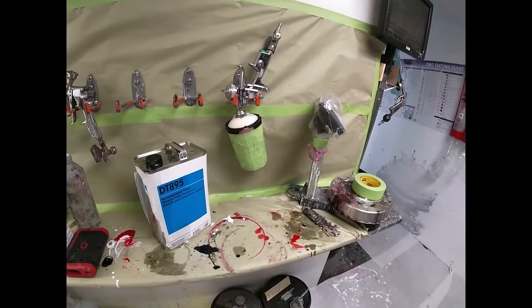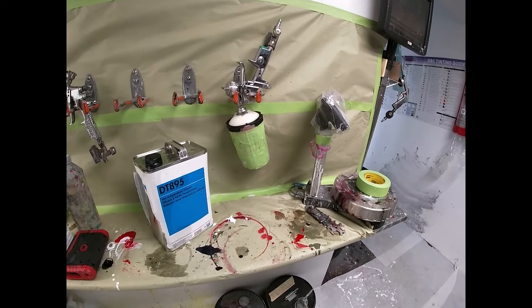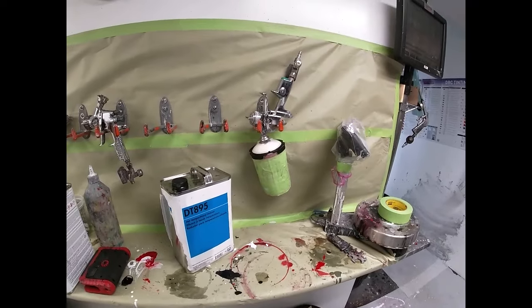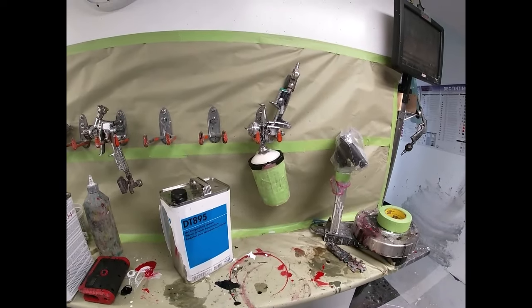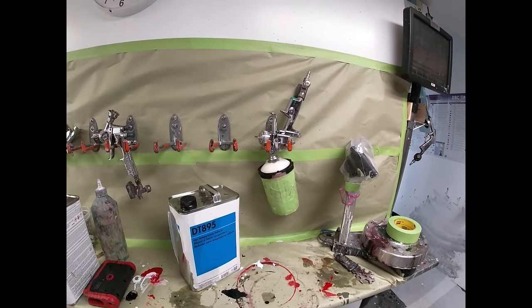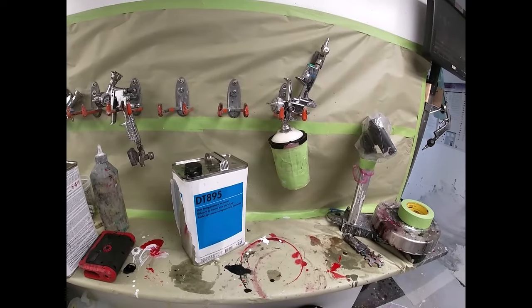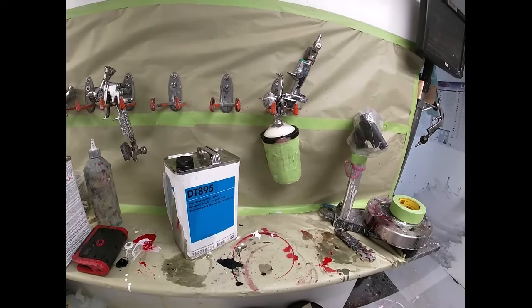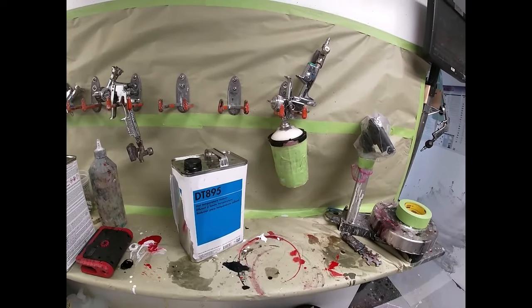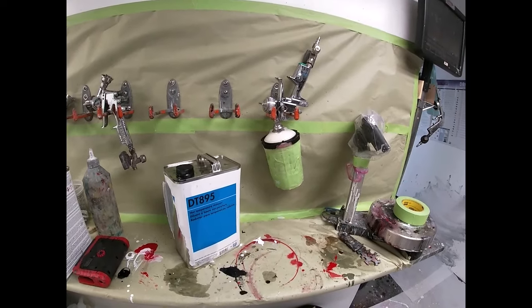I've had some questions on panel painting high metallics, pearls, and candies — you can do it, but you have to be very meticulous and robotic in how you spray. Also keep track of air pressure — what pressure are you spraying at, what's your panel temp, airflow — all those factors of painting. You need to keep track of that, and when you do, you will have success.